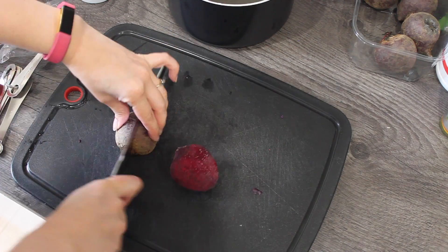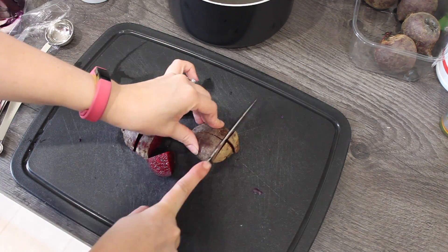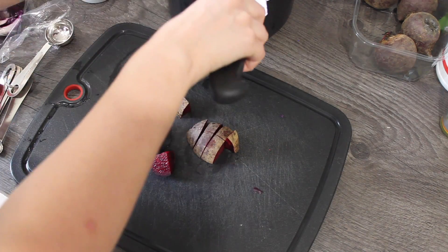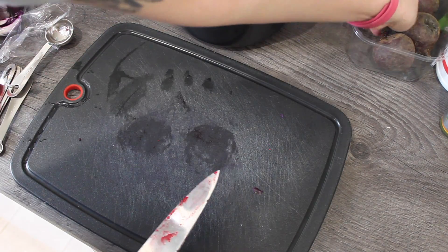For a red dye, or a brownish-red, chop up four beetroot and add another litre of water, a tablespoon of salt, and a tablespoon of vinegar.